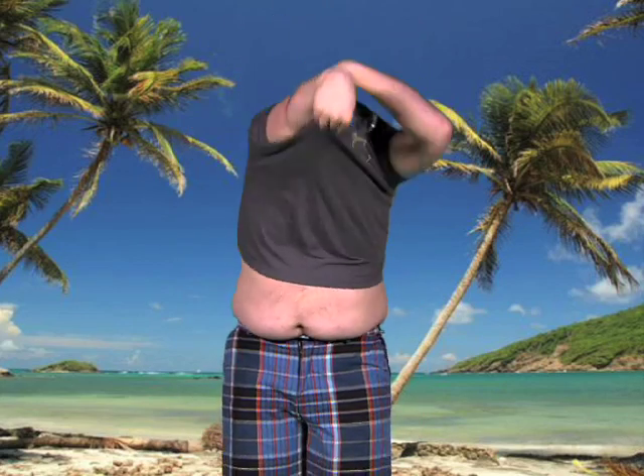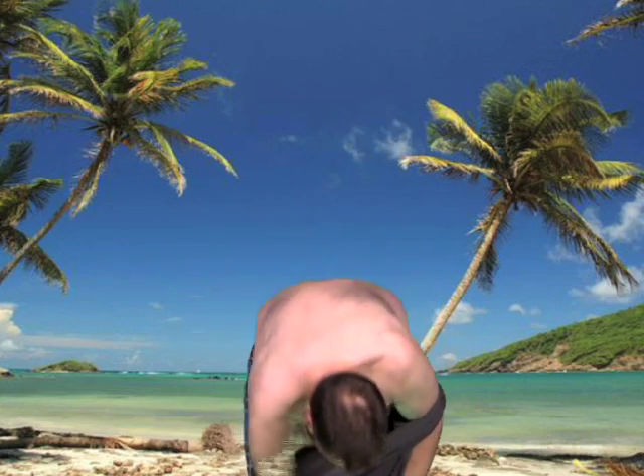Spring Break has just begun and you're making your first appearance on the beach. Everyone's watching as you remove your t-shirt. The stakes couldn't be higher. Don't let this happen to you. Sloppy, sloppy technique.